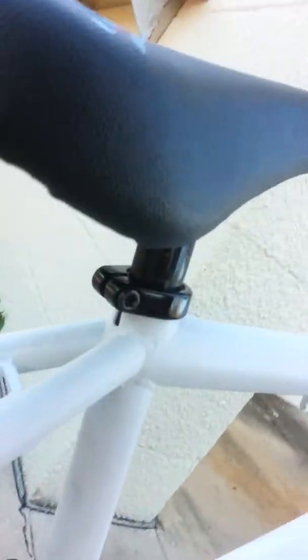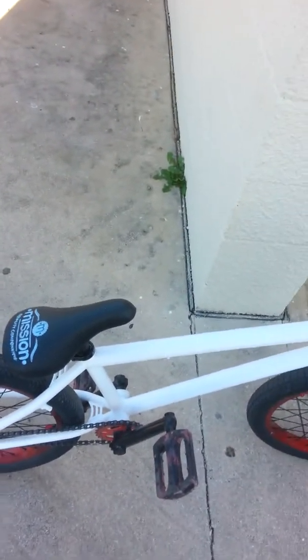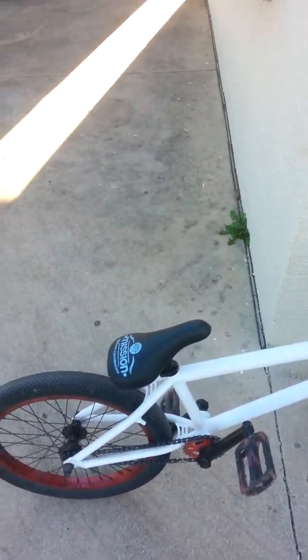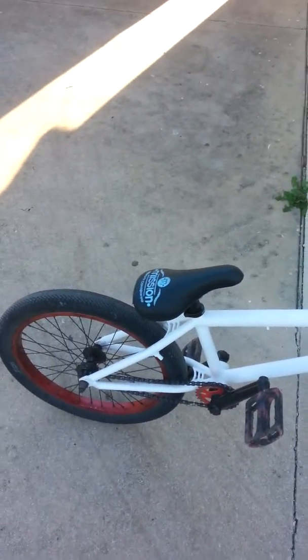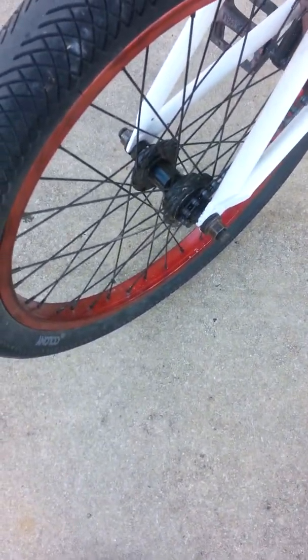I have an Odyssey Mr. Clampy seat post. Here's my ghetto seat holder since mine broke. It's a Mission Emerson seat post combo — do not get a one-piece. Please get a Pivotal. I have a Pivotal but I had to put it on. I've had it for like a month. It's a Demolition — the Dennis Anderson one, I think.